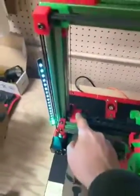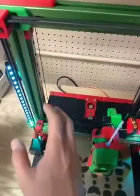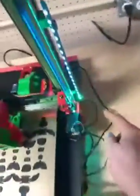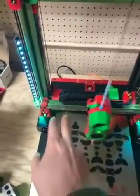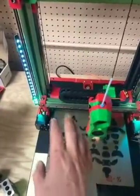I'll also unscrew these guys here. There are two screws there, two screws there, and because they're kind of also holding it at an angle, I'll unscrew them completely. I'll untension these guys completely on both sides, put the blocks underneath, and now the whole x-axis is kind of wobbly, so it'll just sit in place.